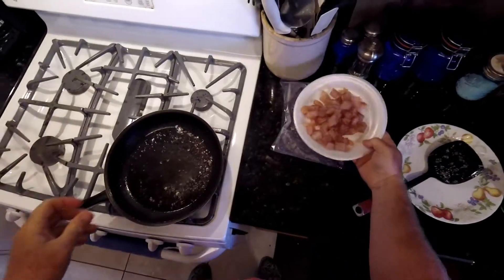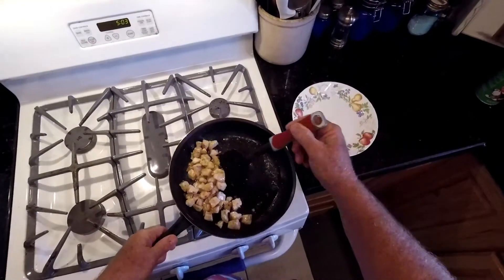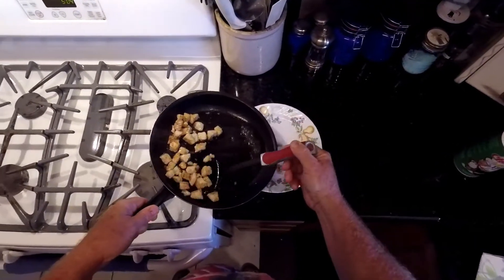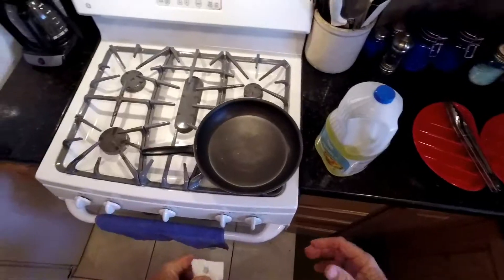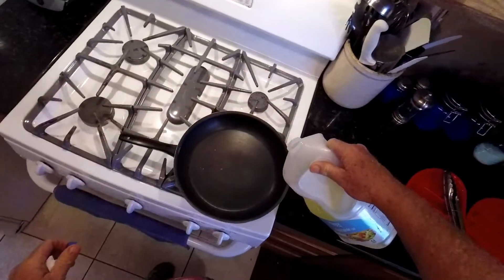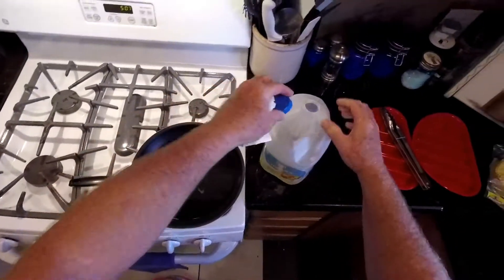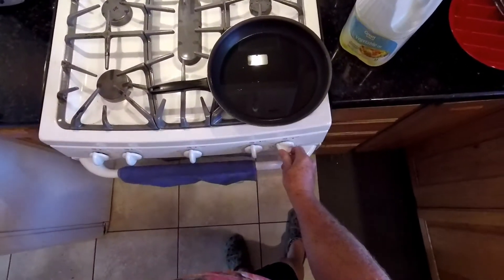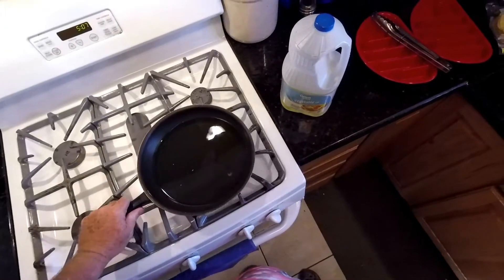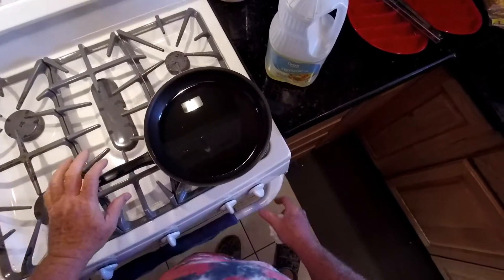I'm going to turn my fire off now and try to get some of the cooking oil out of the fish. Took our fish out of the pan, washed it real quick. We'll start over for frying the shells with some fresh oil — about a quarter inch of cooking oil in the bottom — and we'll go a little lower on the heat this time, down to about one-third burner. We'll let the cooking oil heat up.